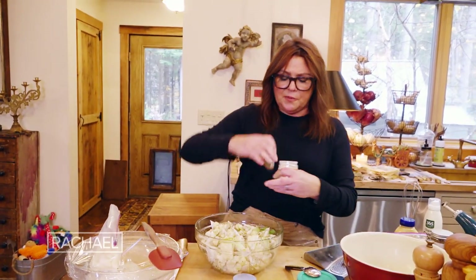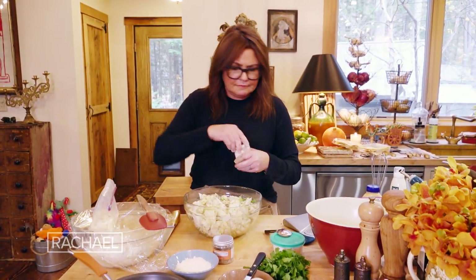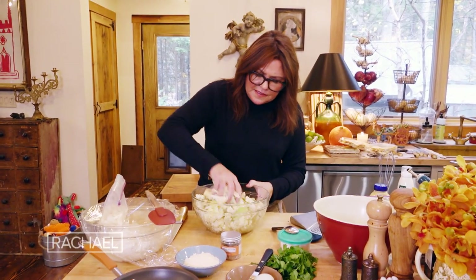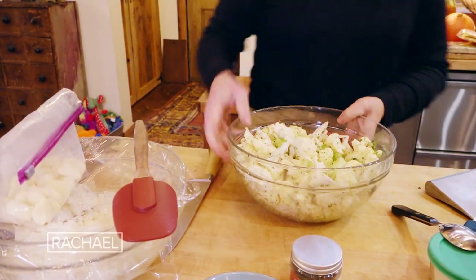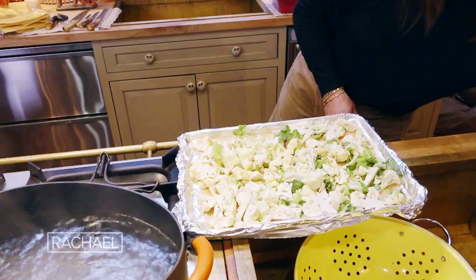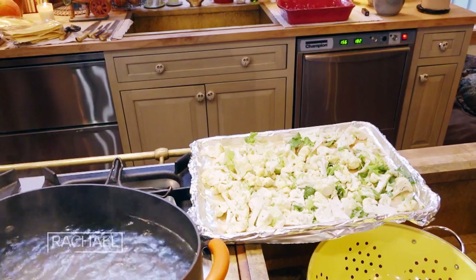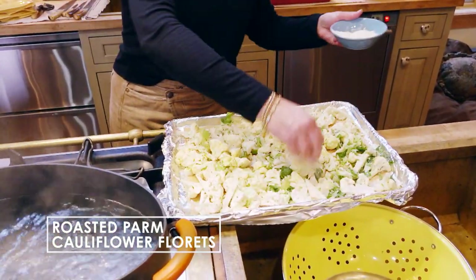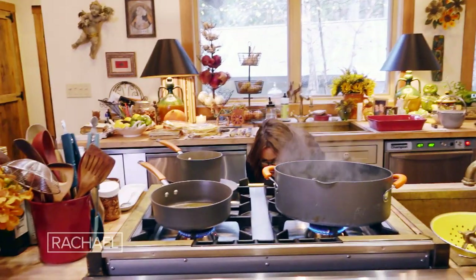And if you like, you can add a little sprinkle of granulated garlic. Then you're going to toss this together to distribute the oil and scatter it onto a baking sheet. We're going to top this with a little bit of parm cheese — about three quarters of a cup. And then we put our cheesy cauliflower into the hot oven.